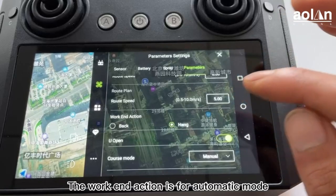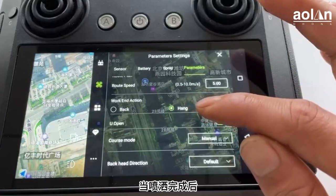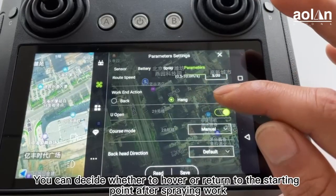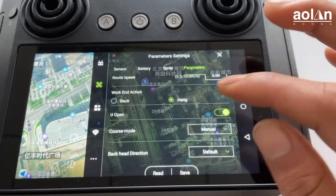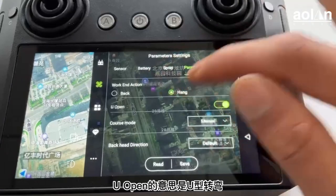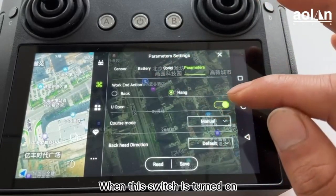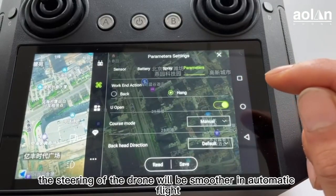The work end action is for automatic mode — you can decide whether to hover or return to the starting point after spraying work. The U-open option is a U-return switch. When this switch is turned on, the steering of the drone will be smoother in automatic flight.